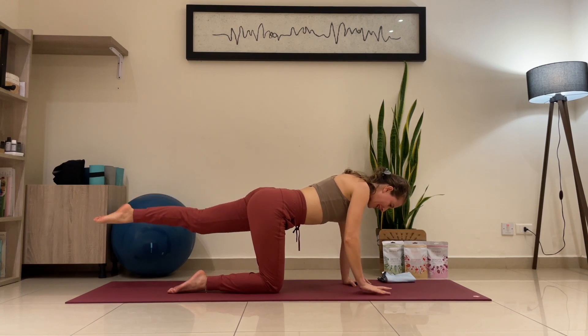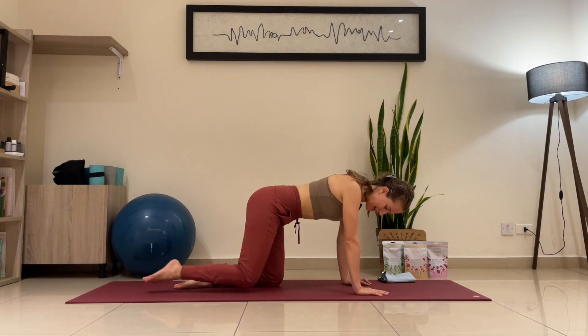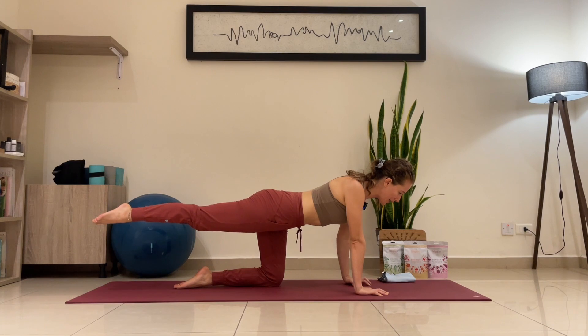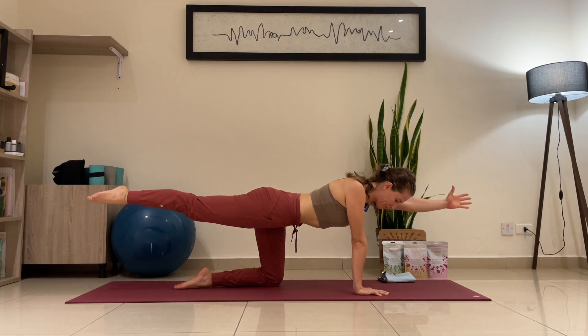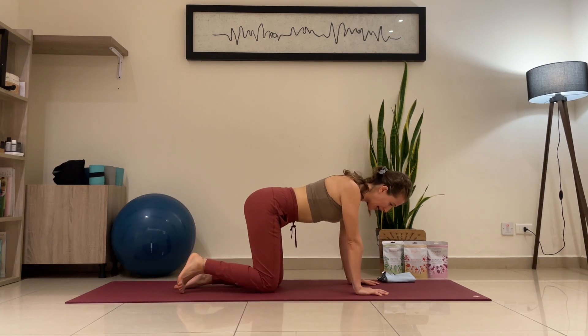Five — exhale, release. Hand down, knee down. Opposite side: inhale, bring the right leg up — you can check your leg to make sure it's in a straight line with the hip — and left hand up. Keep breathing here, five seconds, stomach vacuum. It's a little harder to do the stomach vacuum because the muscle is completely stretched, but keep that energy going up. Four, five — exhale, release the hand and leg.